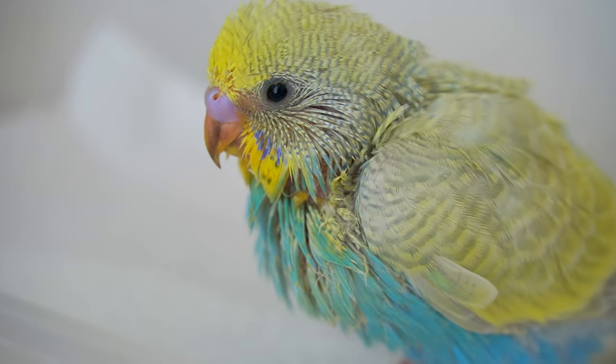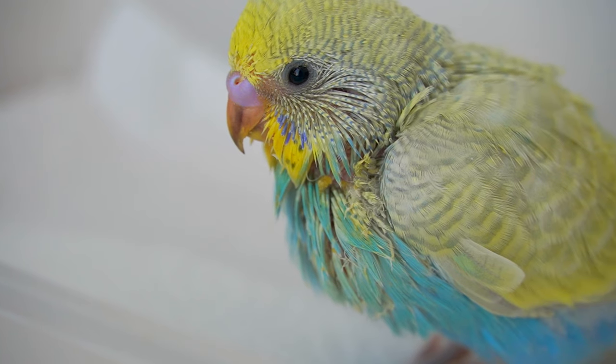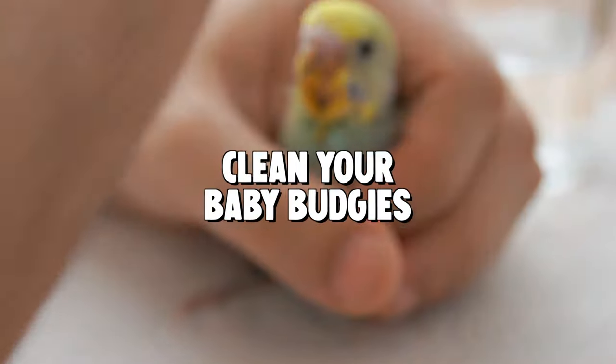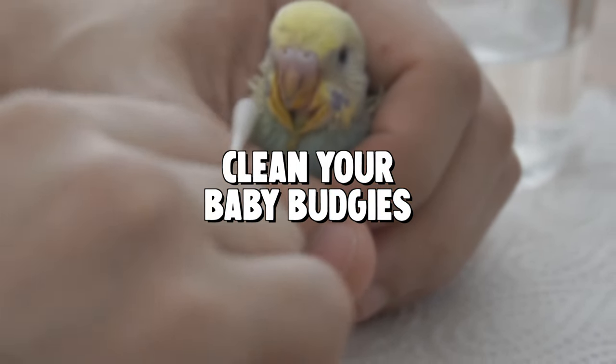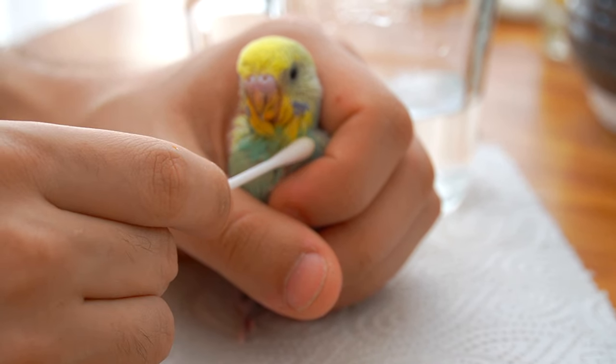At this age, the crop needs to fully empty once every 24 hours, meaning a rest of eight hours from food at night is a must.